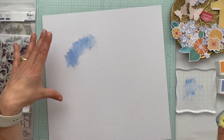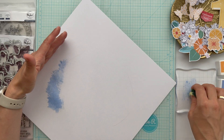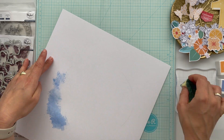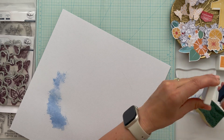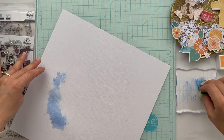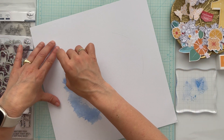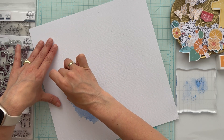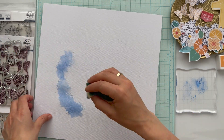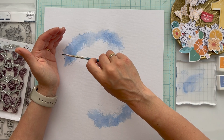Then we go further to decorate the page with beautiful design papers and embellishments. I used two different collections for this layout: Live Right Now and Some Days. I'm so happy that you can combine different collections from Pink Fresh to create a whole new style with the embellishments, stickers, and papers.